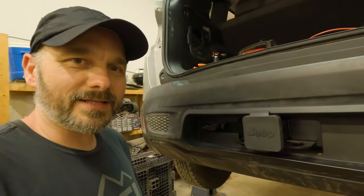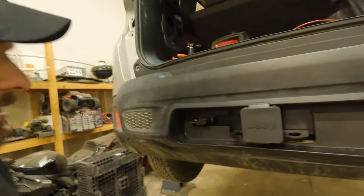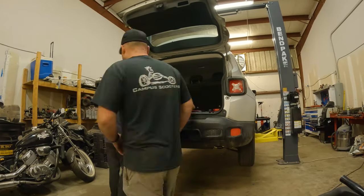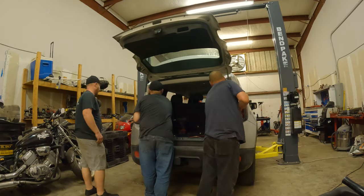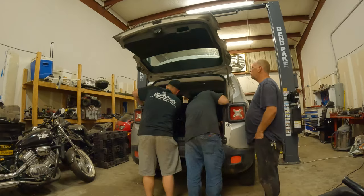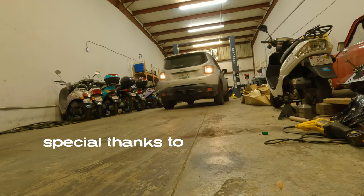As you can see, the Renegade now has a factory OEM hitch receiver, which opens up a lot of options for us. Thanks to these two guys. I helped a little. But now we smoke them.